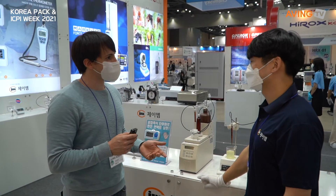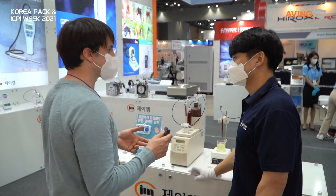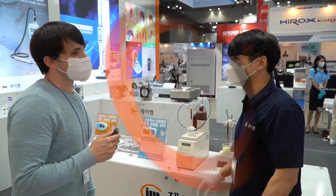Thank you so much for sharing that, I really appreciate it. And this is JM Instrument Corporation, right? Great. Thank you so much. Thank you.